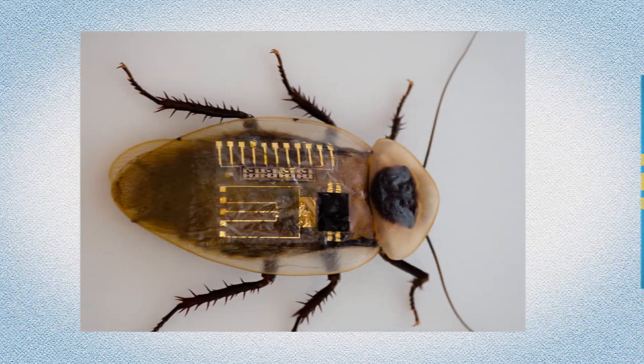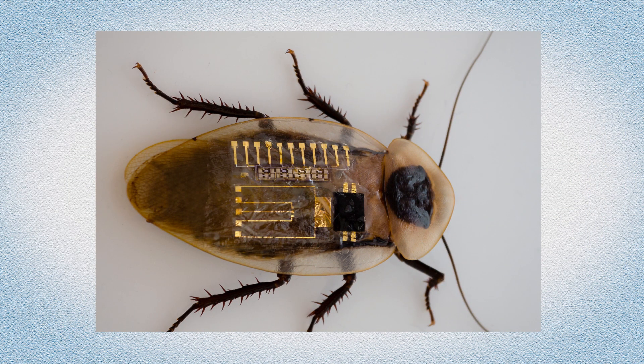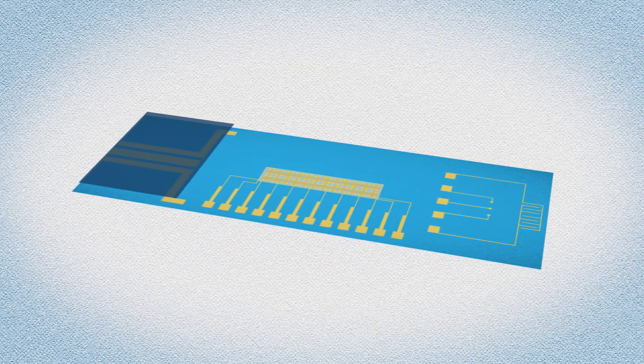They even sent the output electrical impulses to an electrode inserted in the detached leg of a cockroach, and showed that the insect's nervous system could receive the pulses and move the leg in response.